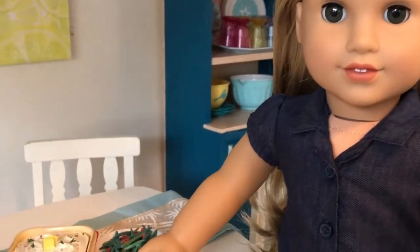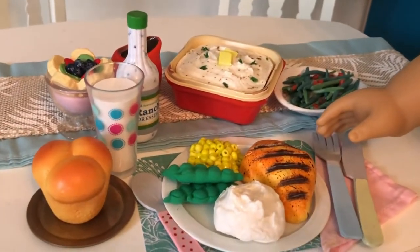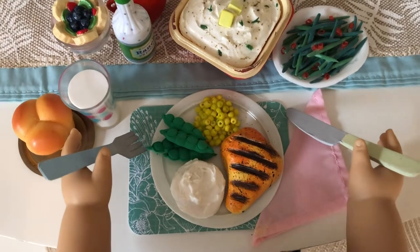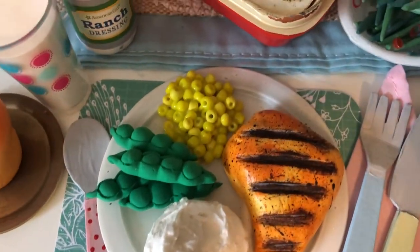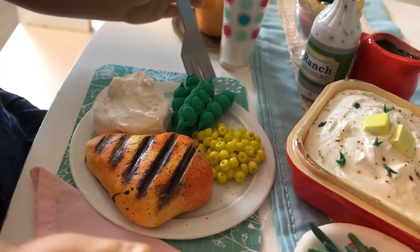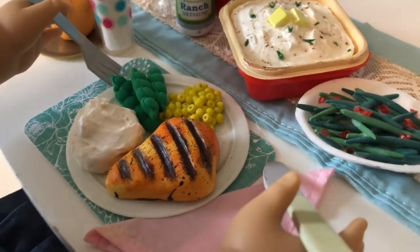Welcome to Always Dolls! Thanks for joining us. In our recent community poll, we asked if you'd like to see a doll food series showing ideas to make a doll breakfast, lunch, or dinner. The votes were close, but the winning request was the dinner option, so today we share how to craft a grilled chicken meal with mashed potatoes, snow peas, and corn. Hit the like button if you enjoyed this video, subscribe and share to help our channel grow.